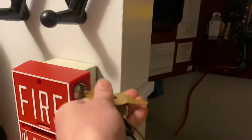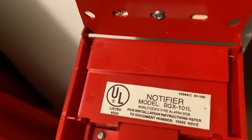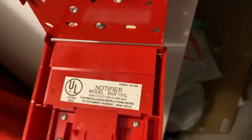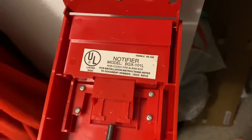Panel's on silent. Let's reset the pull station. There we go — it's a Notifier BGX10L. That's the original model number when it had the actual addressable module on it. Technically it's just a BG10L.